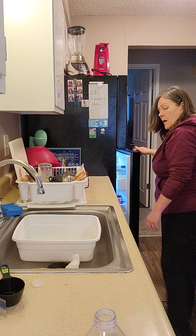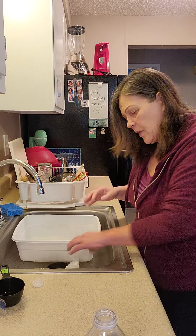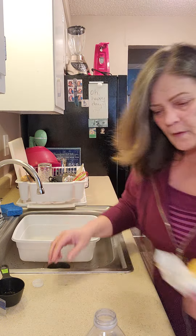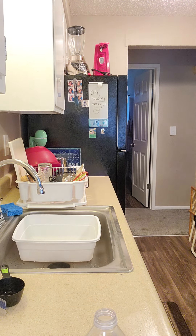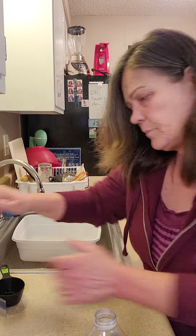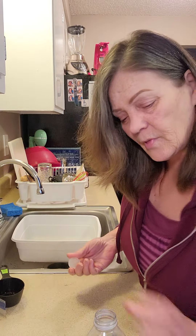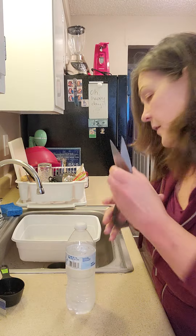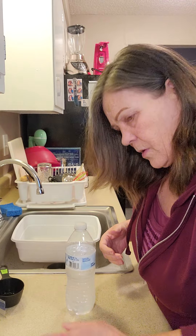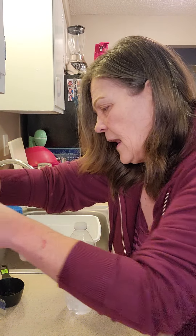That's a minimum of an hour to set, more like three or four. I'm going to put the cold water back in the refrigerator so I can have some cold water for later.